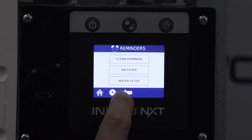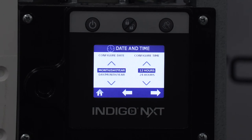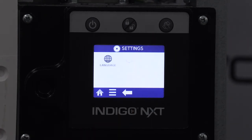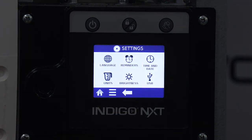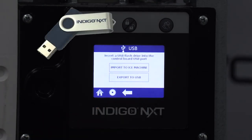The time and date icon is where you'd go to change the configuration format as well as the time and date to match the location of the ice machine. All IndigoNext ice machines are shipped to match the central standard USA time zone. The units icon is to change the units of measure from standard to metric. The brightness icon gives an end user the option to increase or decrease the brightness of the display. The USB icon is to import or export settings to or from the ice machine to a USB flash drive, which is beneficial when setting up multiple ice machines configured the same way.